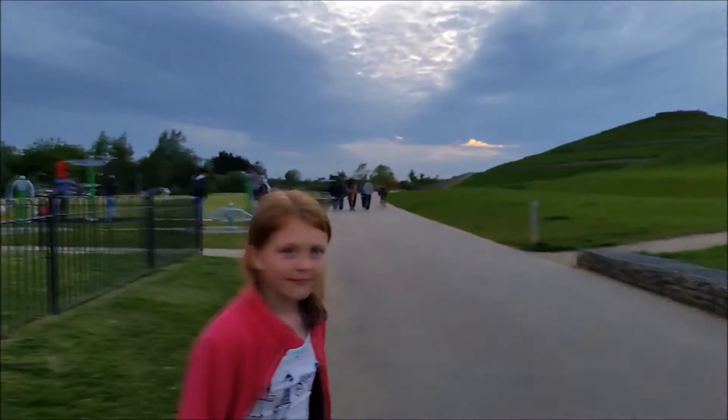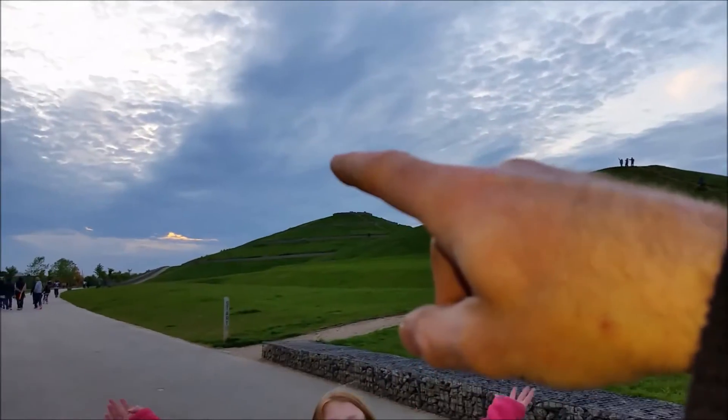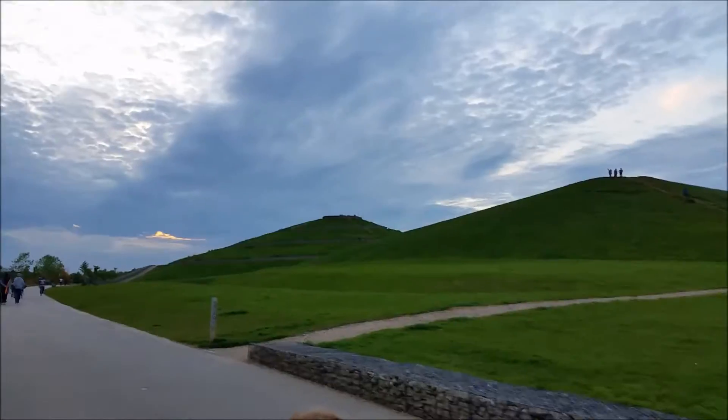Now here we are, North Arla. That's the hills — the North Arla hills. There's four of them. You can't see the other two; they're on the other side over there somewhere.